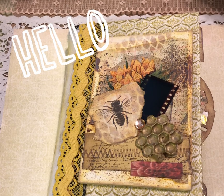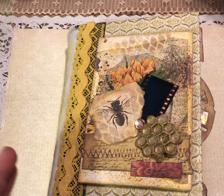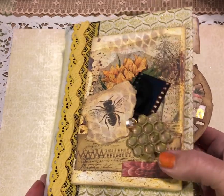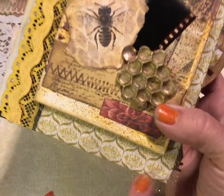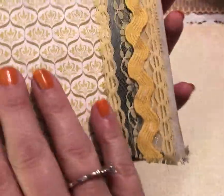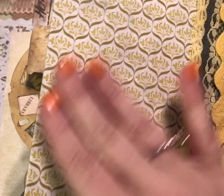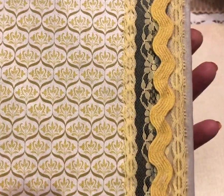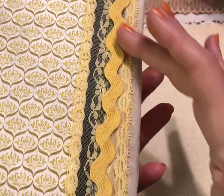Hello everyone, welcome or welcome back to my craft space. Today I am excited to share with you a flip-through of the bead journal I have been working on for about the last month. It started as a vintage Reader's Digest book — the dimensions are seven inches this way and five and a half this way. You can still see that old vintage book on the cover; I didn't want to lose that feel, so this pattern is actually the book cover from the Reader's Digest book. I just love it.